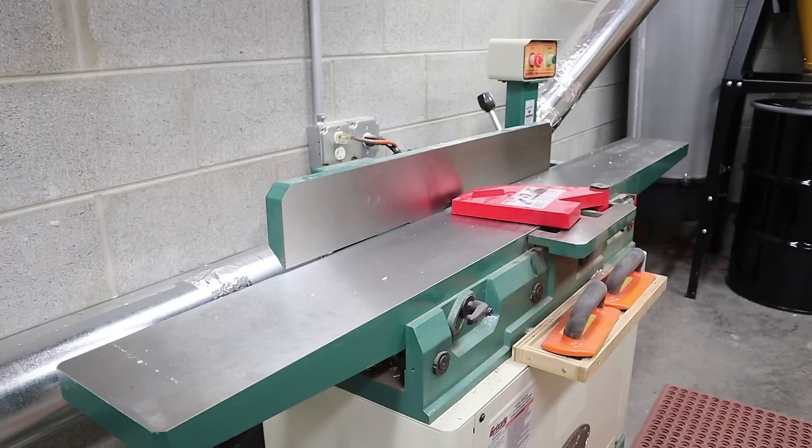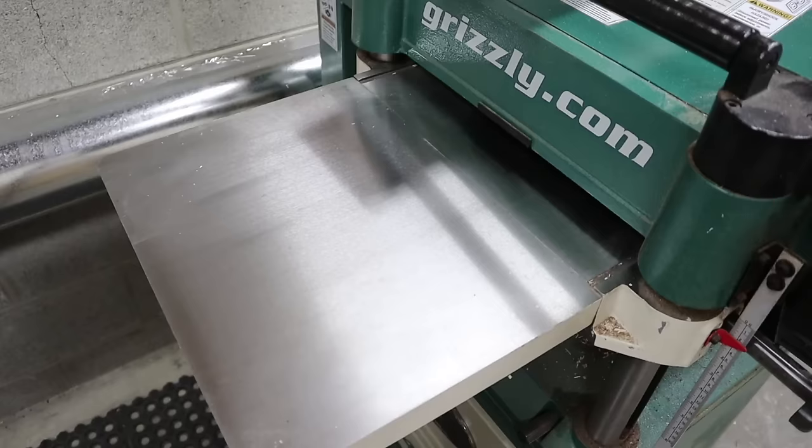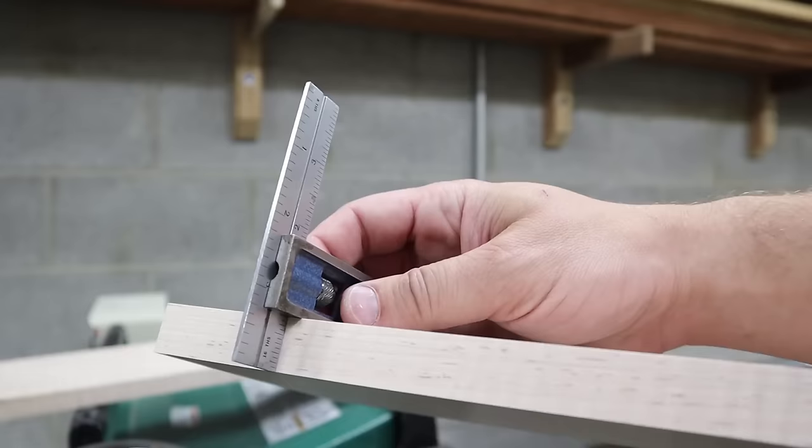Then I'll take my parts over to the jointer to get one side flat and one edge square. After that I run them through the planer to get the other face flat and co-planar, and I continue to run them through until I get to my final thickness of three-quarters of an inch.